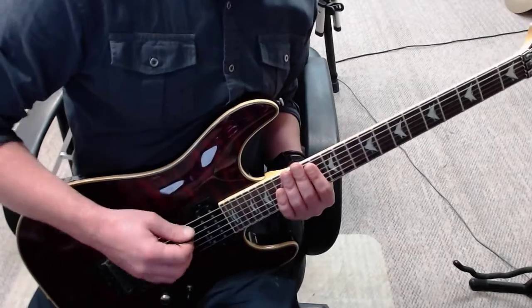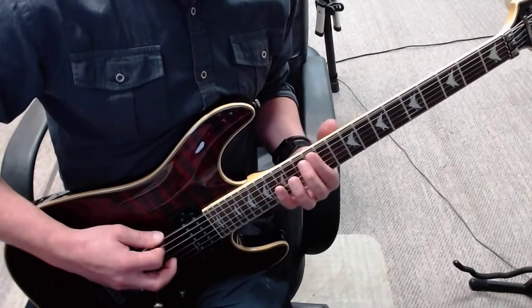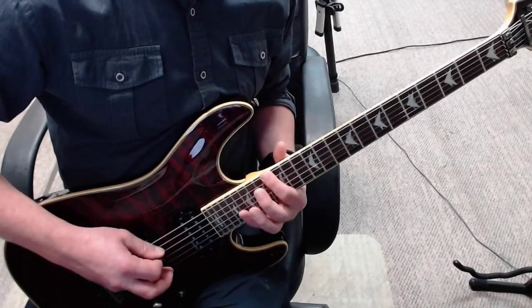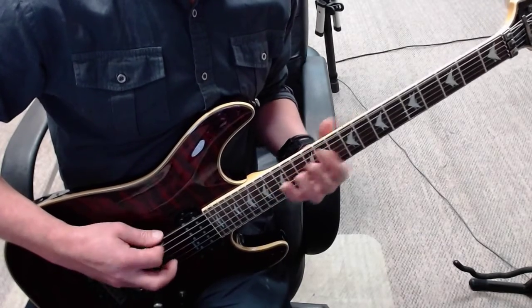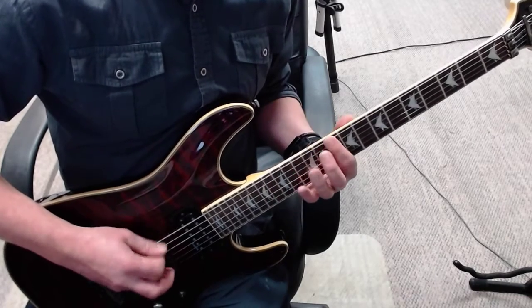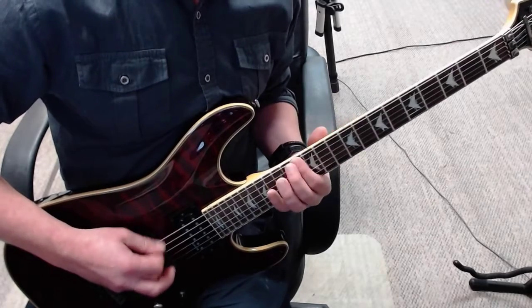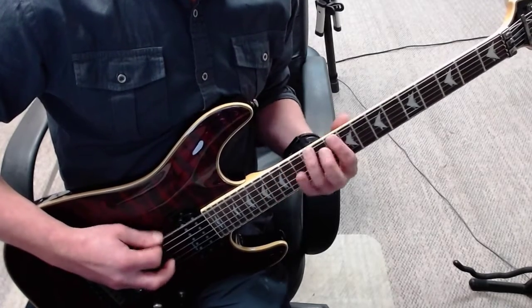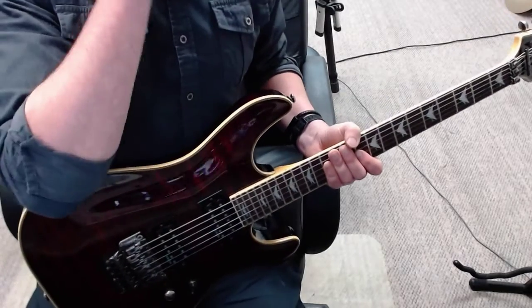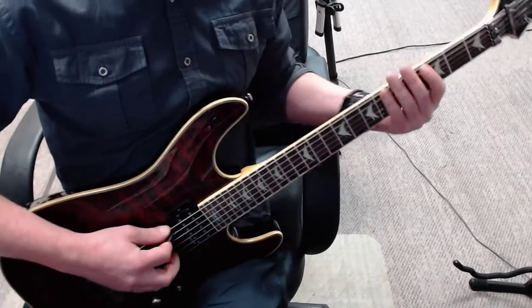Now looped and a little bit faster — bar 1, bar 2. Alright, so nothing goes twice on this last one, it goes into this variation.